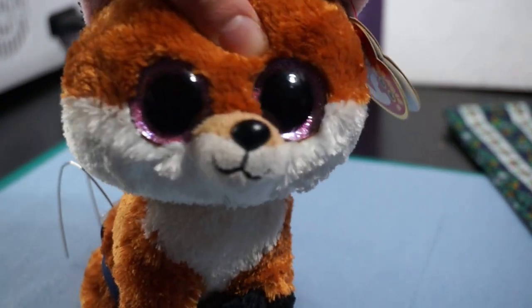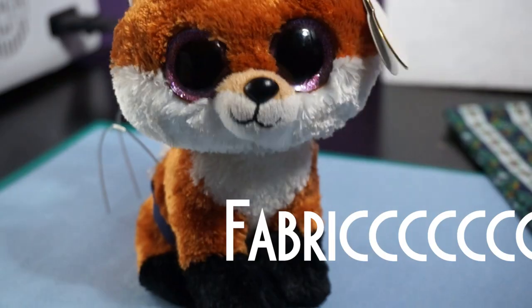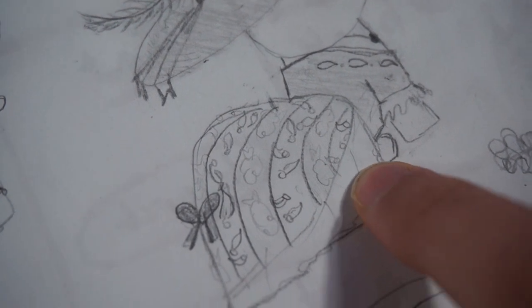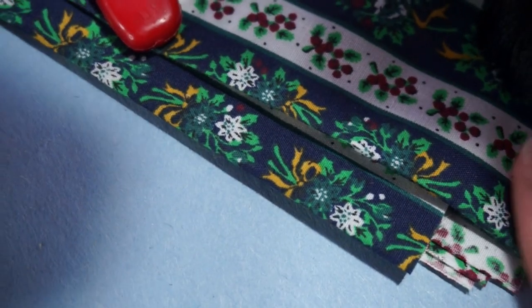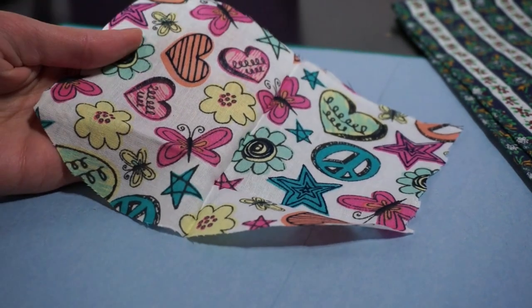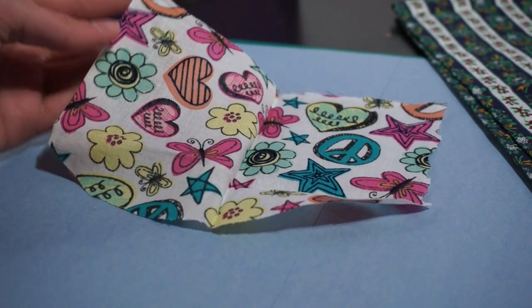So guess what — it's the time you've all been waiting for: the time where we actually get to beautify this with fabric. You can see on my sketch that there's a bottom layer and a top layer. The bottom layer is going to be white and then the top layer is going to be this pretty fabric. I'm going to take this fabric and make a mock-up more exact to what I want the bottom layer of the dress to be like.